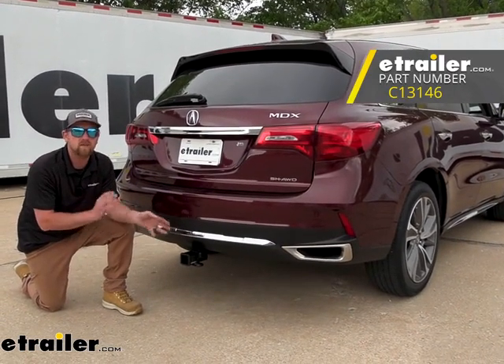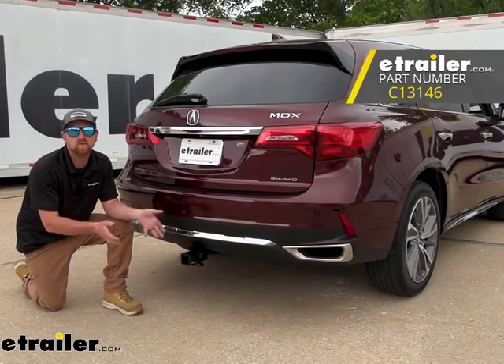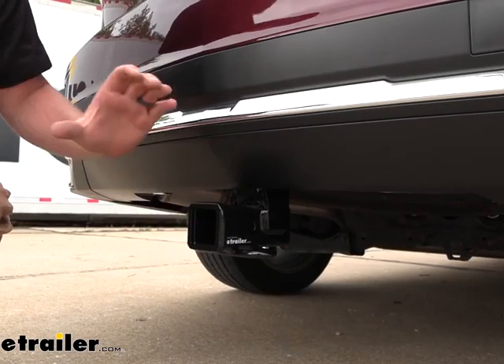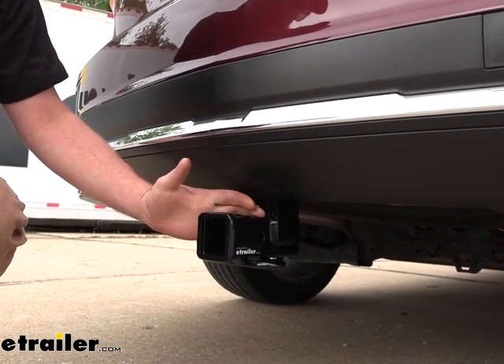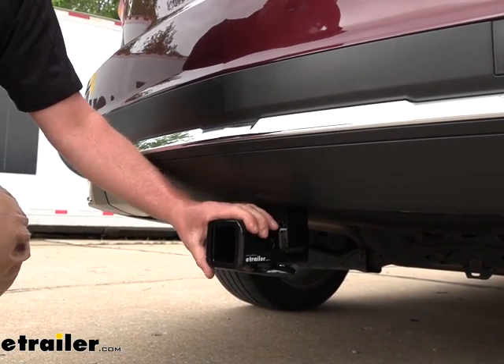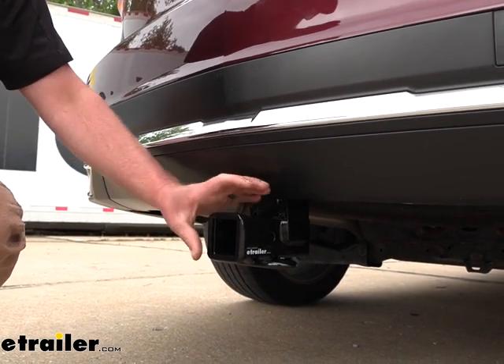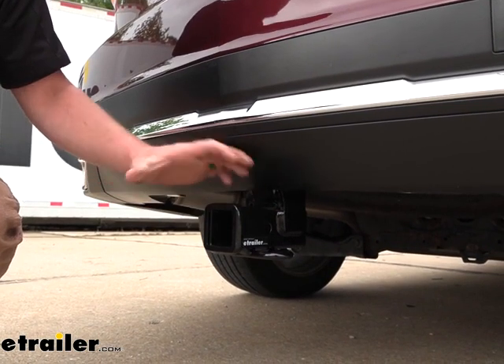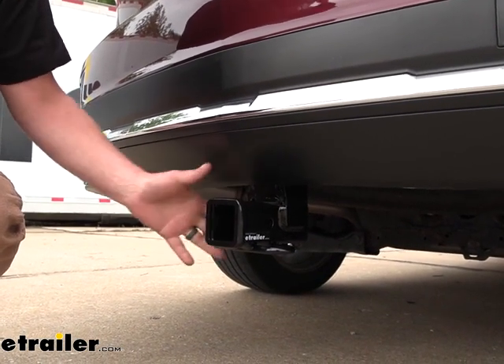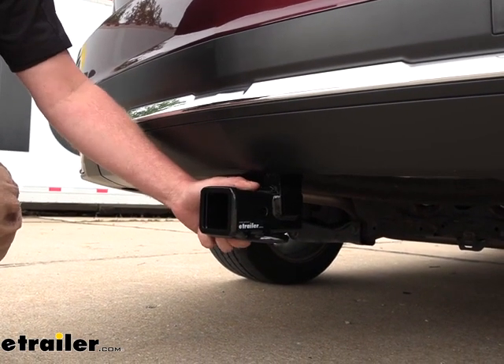Before we do that, let's take a minute, check this out, and make sure it's going to work for you. When it comes to the MDX, a very capable SUV, people use these to do a lot of different things. Whether you're trying to pull a trailer or use an accessory like a bike rack or a cargo carrier, you're going to want a hitch that is up to the task, and this one is going to be able to do just that.